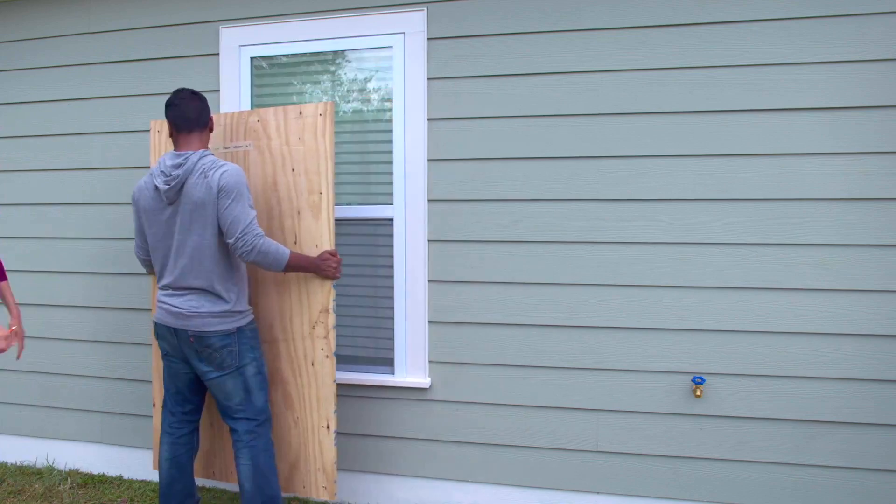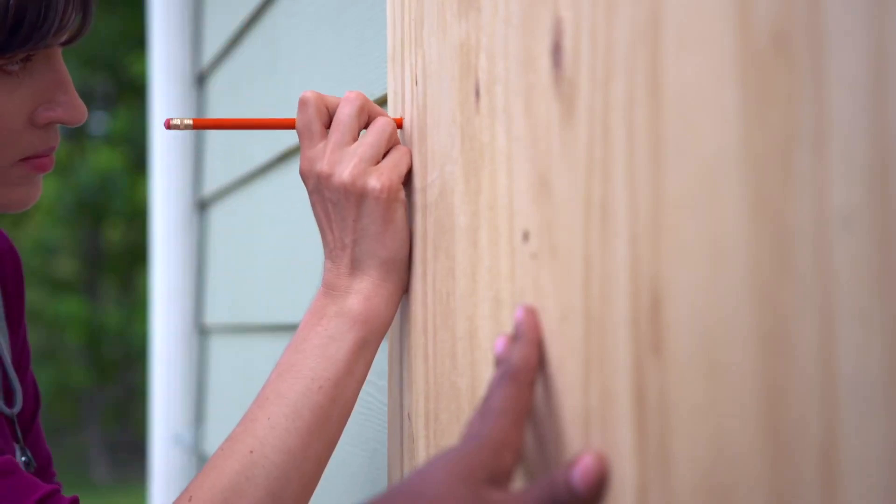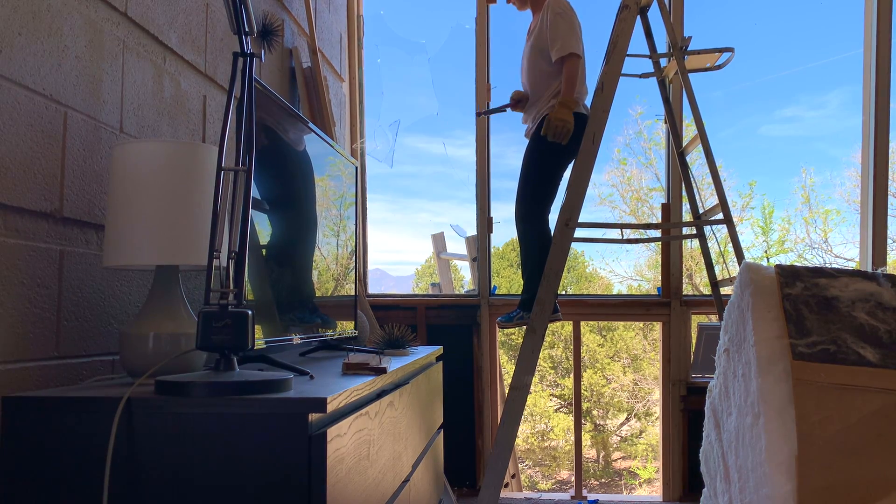Some processes are difficult to break down or have side effects. If you have to stop replacing your window in the middle, you have to put in an intermediate solution to avoid it getting cold at night. You'd think there is an easier way of removing the glass that doesn't involve risking injuries or broken glass all over the place.